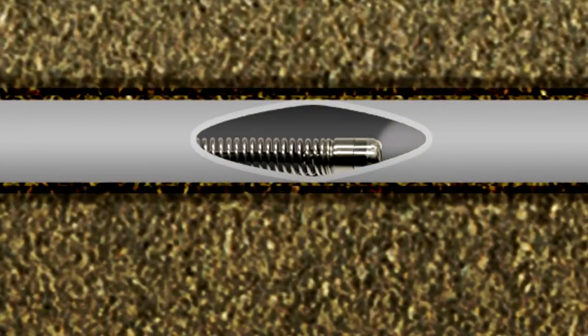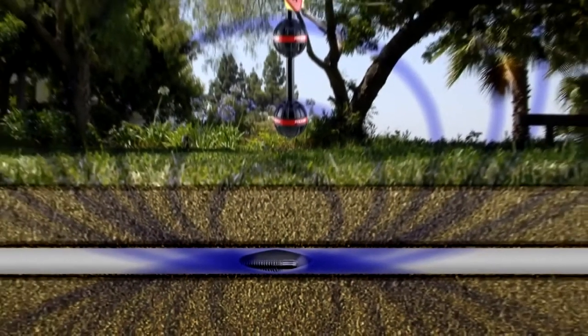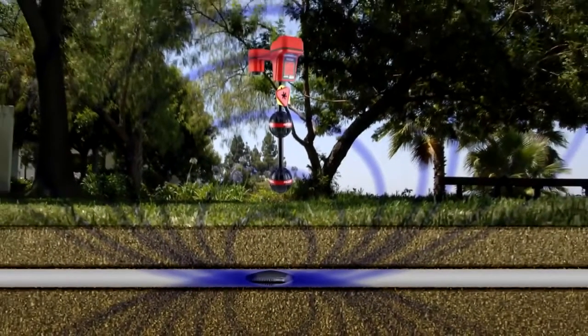The NanoReel includes a transmitter, or Sonde, which is located inside the camera head. When activated, the Sonde transmits a signal that can be located with a rigid receiver, so you can pinpoint the camera's position and depth.